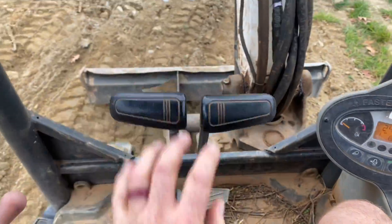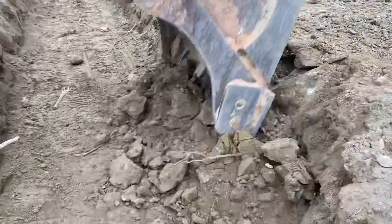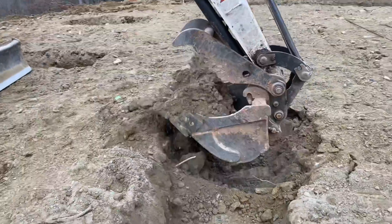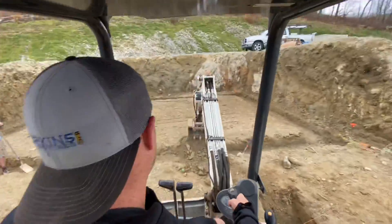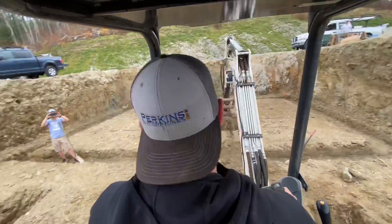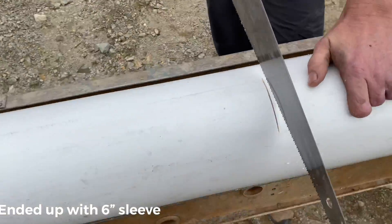They're yelling at me to start digging — should have been a plumber, look at me go.